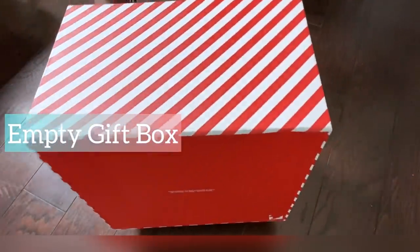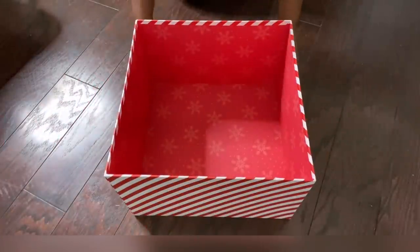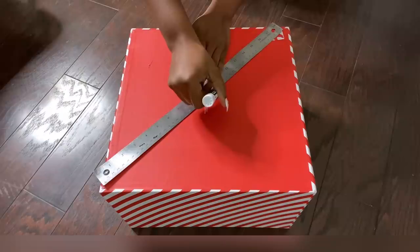I'm going to be starting off with an empty box. I'm going to be making a hole in this box for the lighting. I'm just going to go ahead now and create an opening in the middle where I'll be inserting Hula Hoops inside.